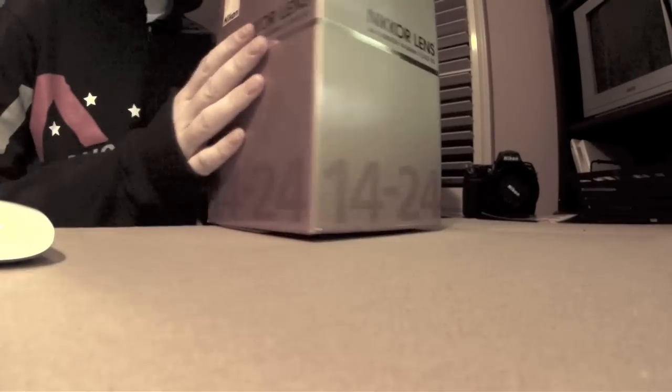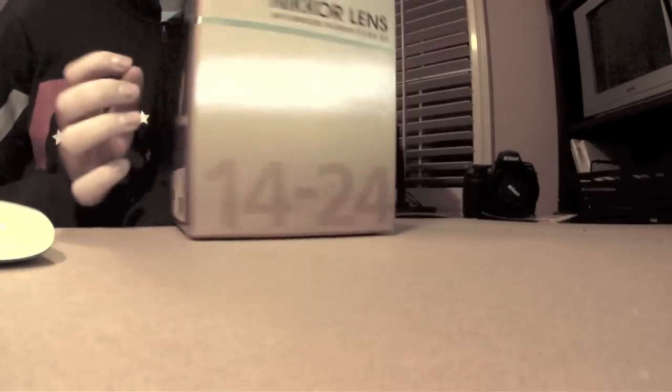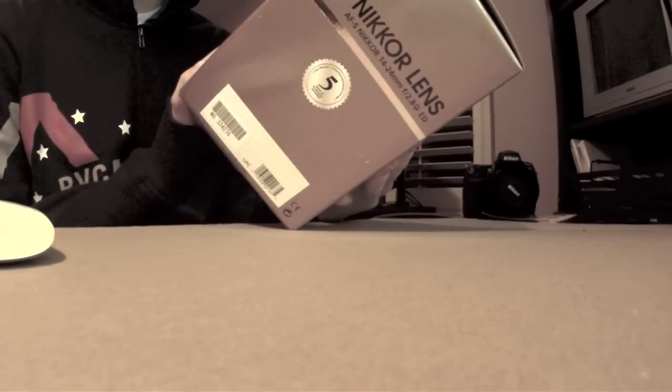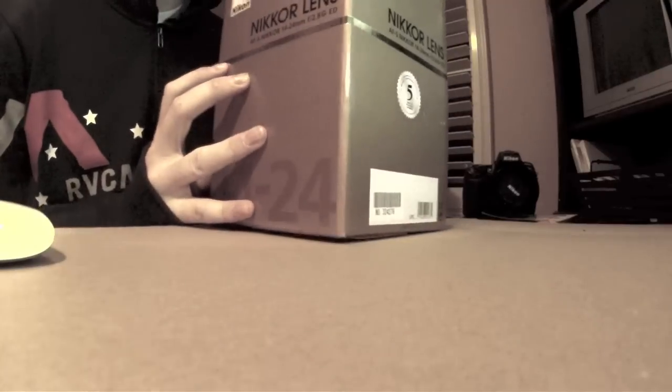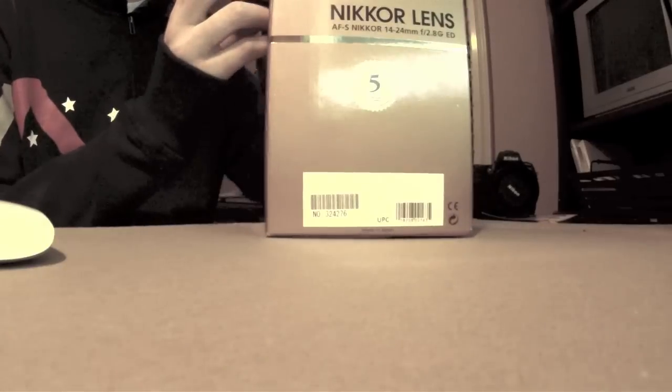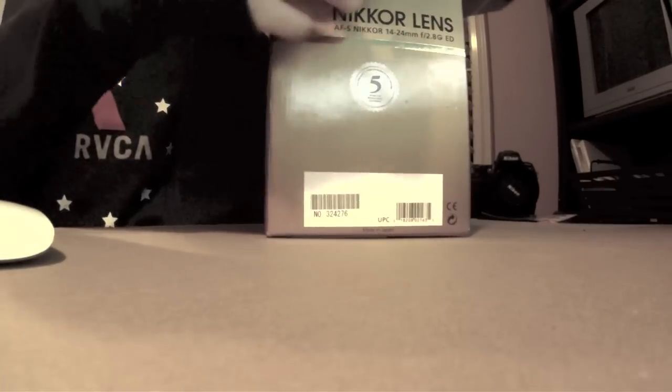Alright, what's going on? I am Jacob from They Photographic and just got my 14-24mm here. Unboxing — I've never seen somebody do an unboxing so we're going to check this bad boy out. Pretty freaking excited.